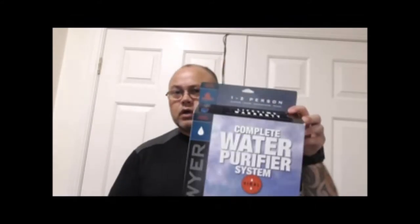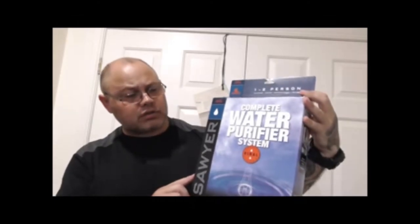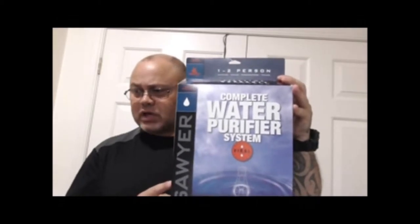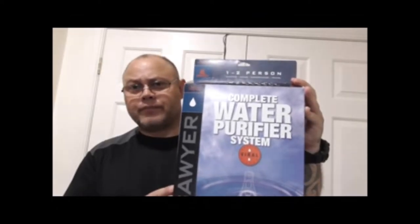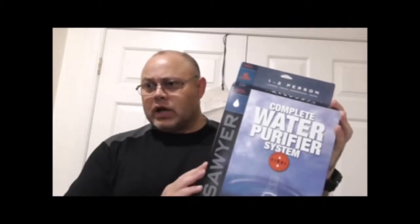To keep your family alive. The product I went for was the Sawyer Complete Water Purification System. The actual item number is SP194 — Sierra Papa 194. The reason I went for this particular product is that it effectively purifies your water. It doesn't just filter it, it purifies it, and it does almost everything you need a water purification system to do.